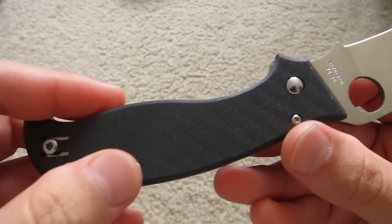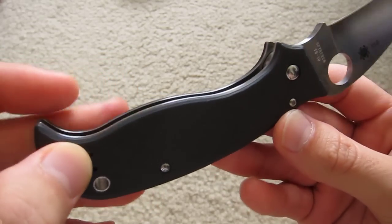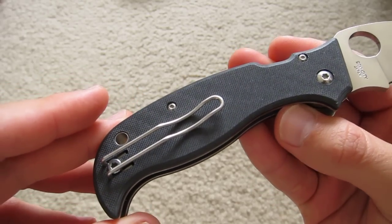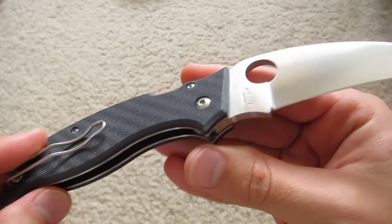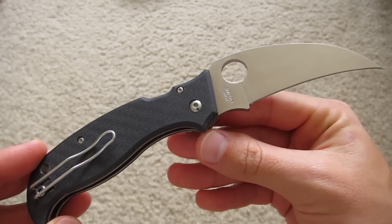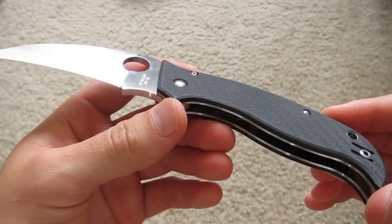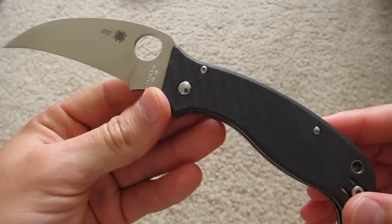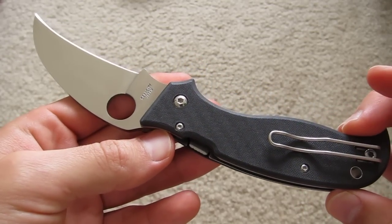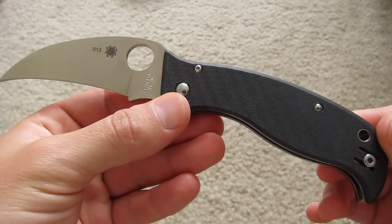A lot of nice little details with this knife that one can appreciate. Anyway, gonna keep this one short — just wanted to show some of the fine details of this now discontinued Spyderco knife. Hope you enjoyed it.